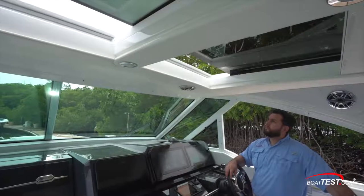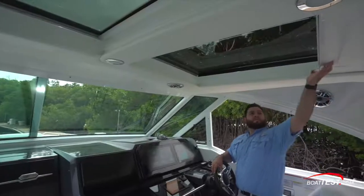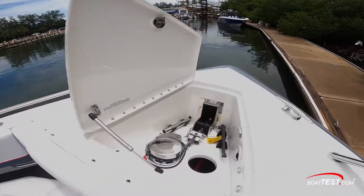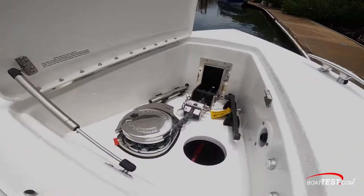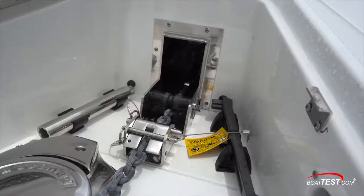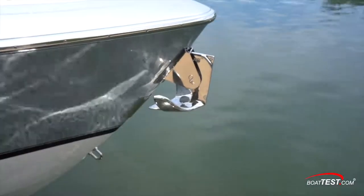Need even more air? There's an opening sunroof, and if the sun gets to be too much, there are shades to pull across. Further forward, there's a hatch over the ground tackle, consisting of a Lumar windlass with a chain rode leading out through a chain stopper and then to a through-the-stem stainless steel anchor roller supporting a polished stainless steel anchor.